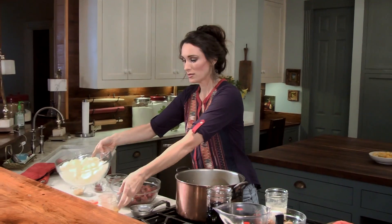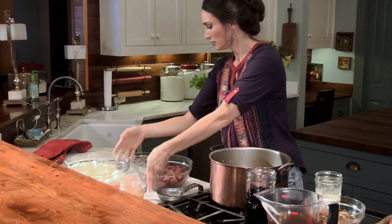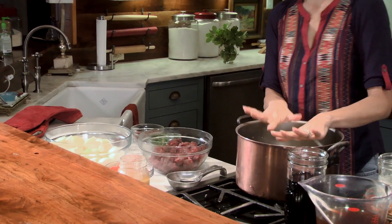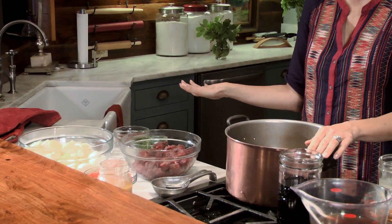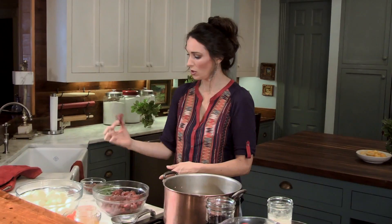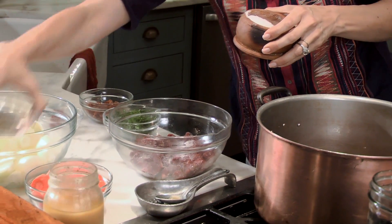I'm going to be making venison bourguignon — all that is, is peasant stew. The ingredients are onions, carrots, parsley, garlic, a little bit of tomato paste, thyme, and some bacon renderings. I'm going to put bacon in it too. I'm going to start with a hot skillet and brown my hindquarter — just stew meat pieces of venison. I'm going to season this with a little salt and pepper, going kind of heavy on the salt.